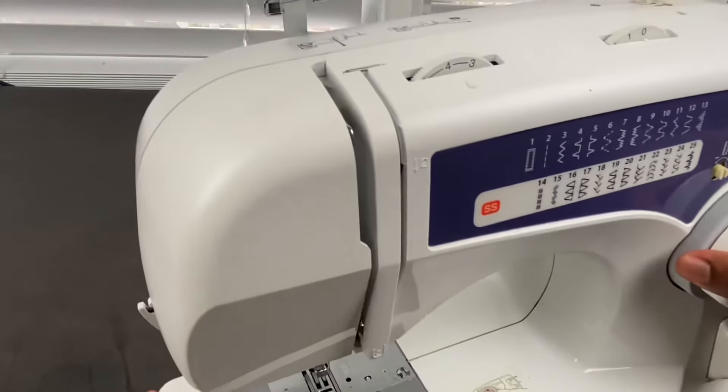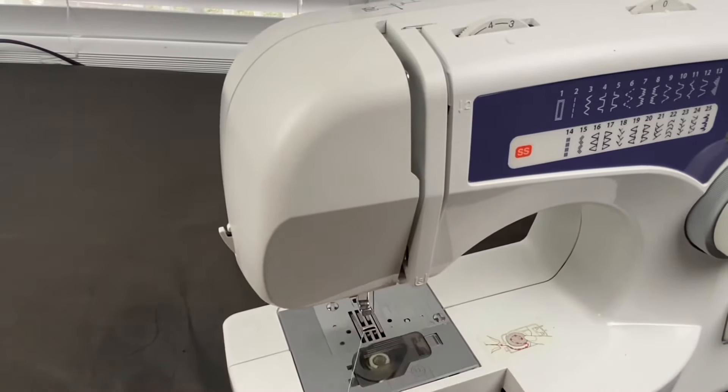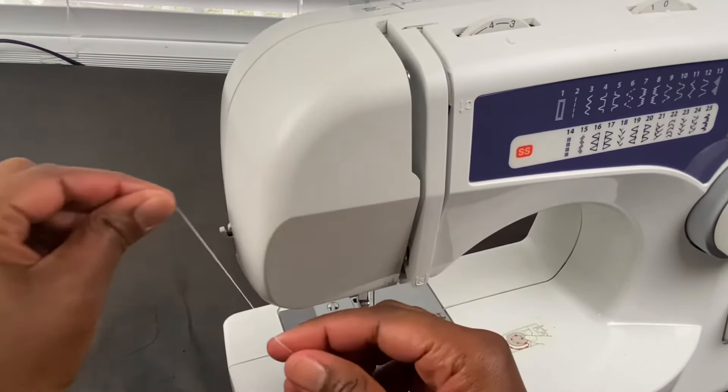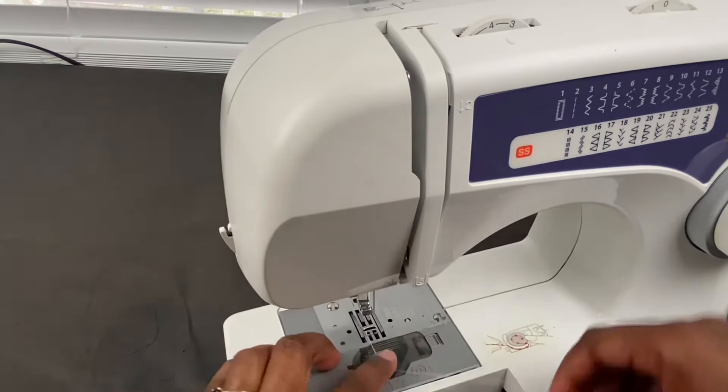If you look to the side here, this is a thread cutter. Once you finish sewing your stitch, you will take your thread, put it there, and it'll cut the thread for you.